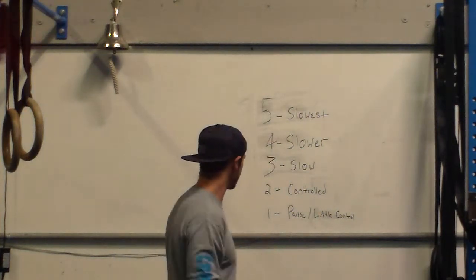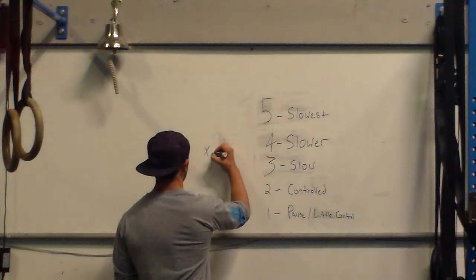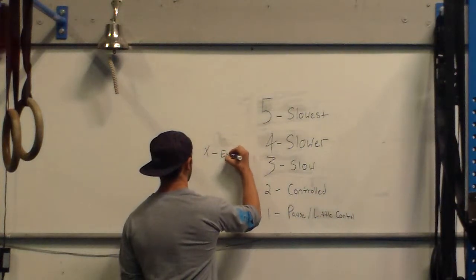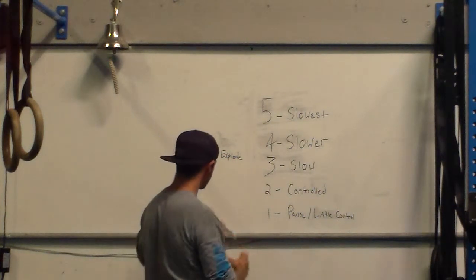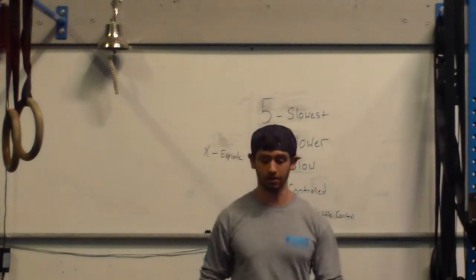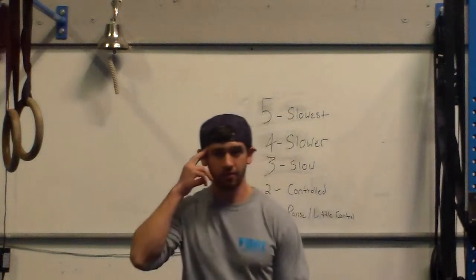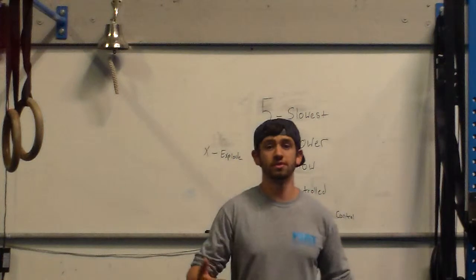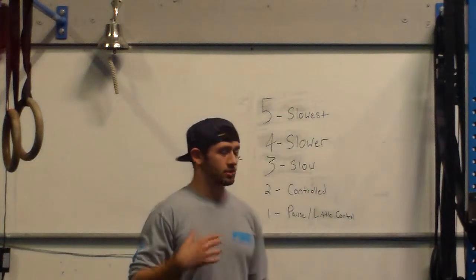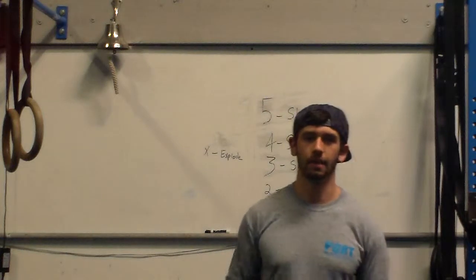With X — like I said in the last video — X is the intent to explode. So if it calls for X, you're going to do your best to explode up. It's your brain's intent. So if you are trying to explode, even if that bar is moving slow and it could be on a two-second tempo, you're still going to get the same effect as you would if you were actually exploding the weight up.